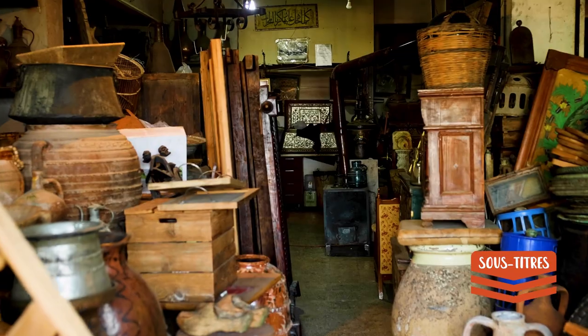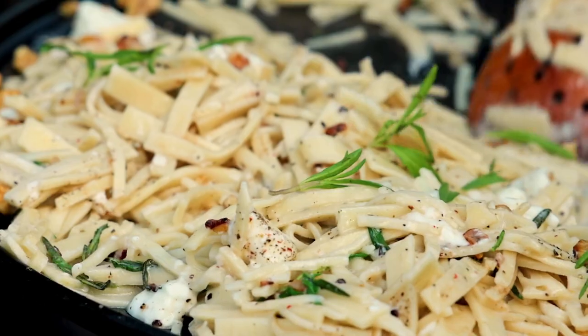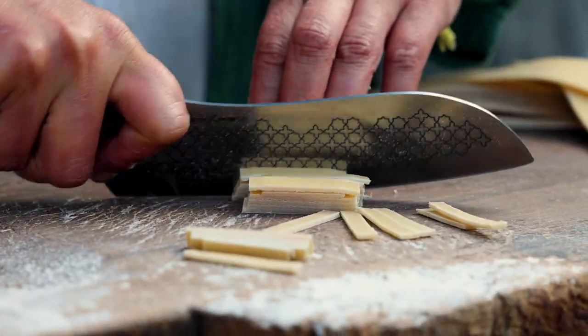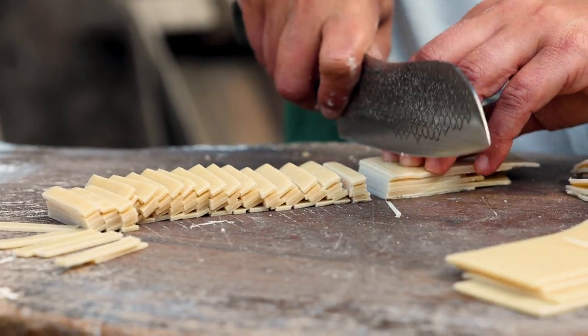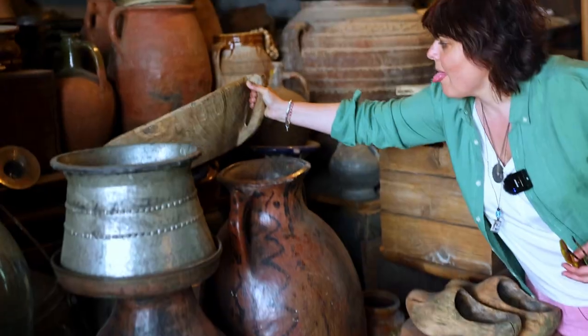By the way, you can say 'Refika, I want a recipe,' and I'm going to include a recipe here — we're going to cook together erişte, which is an ancient Turkish pasta method. I'm going to make the erişte from scratch with the equipment I found here. This is how they used to do it maybe a thousand years ago.